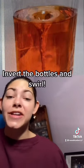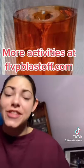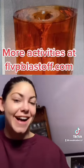Finally, tip it over and swirl, and this will create a vortex. Check out this experiment and others at flvpblastoff.com.